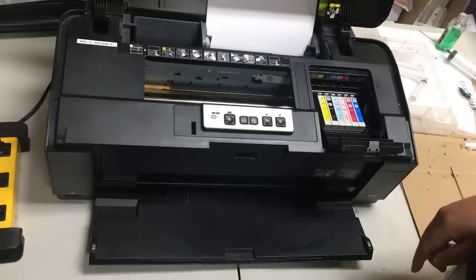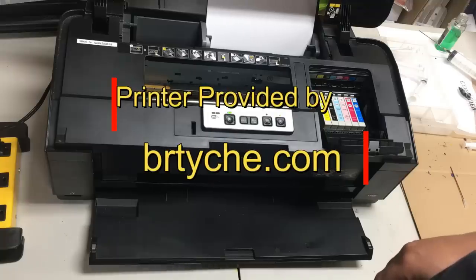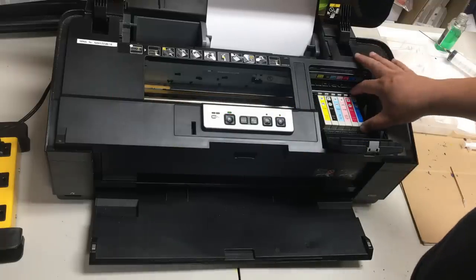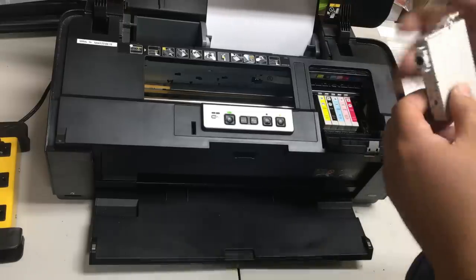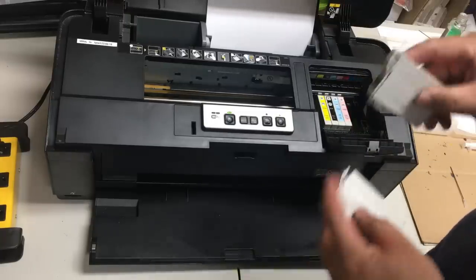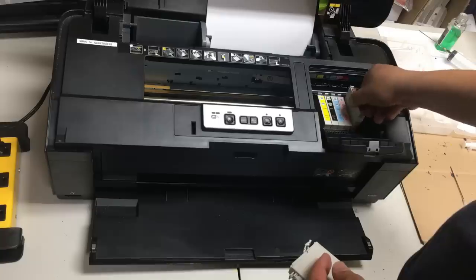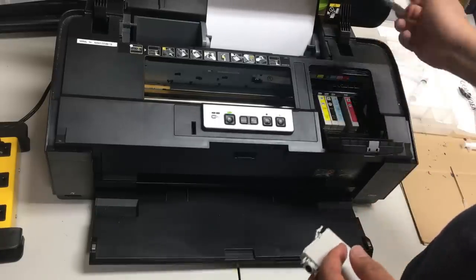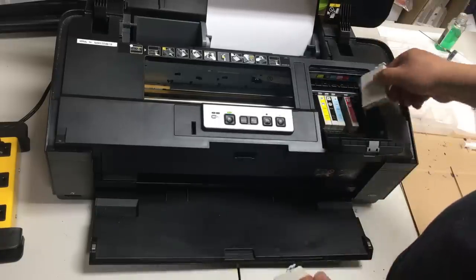At BCH, we unclog and fix the printer for free. If you live in an area close to us, you're welcome to stop by and drop your printer here. This printer uses original Epson ink. It starts printing blank pages, so it sounds like it needs ink and maybe some unclogging.